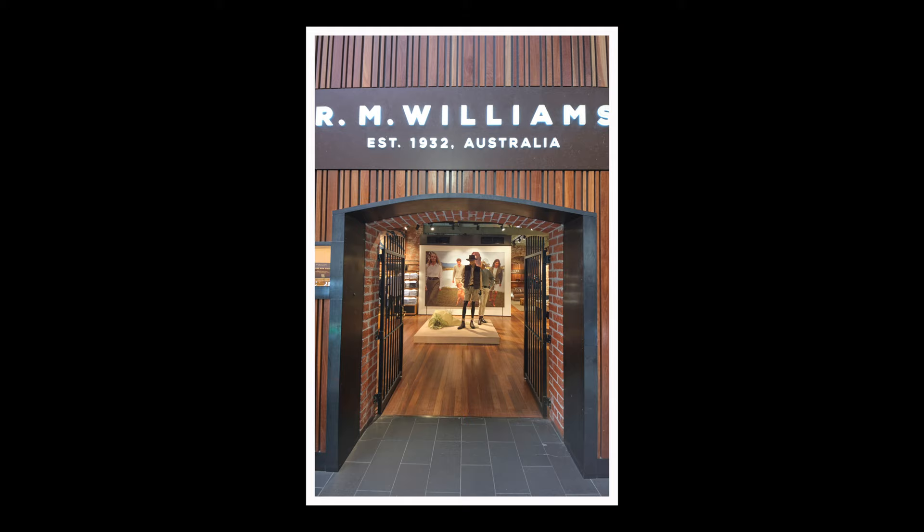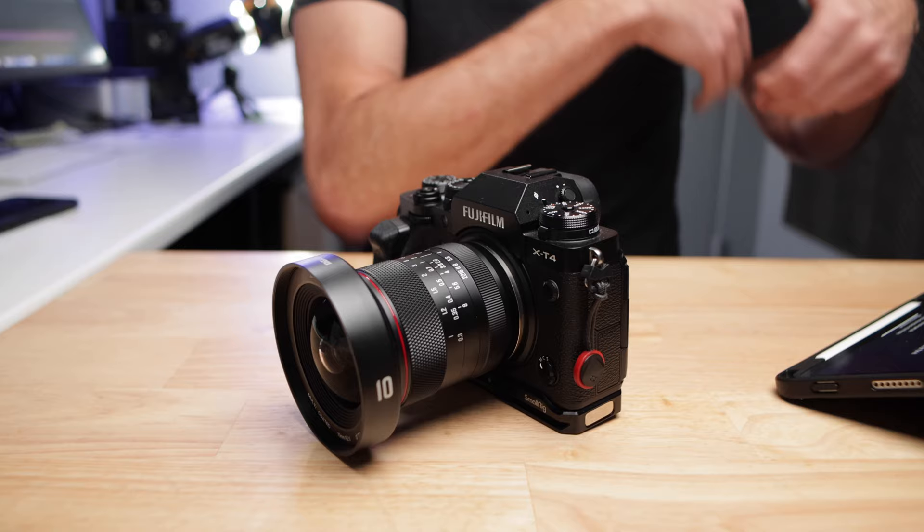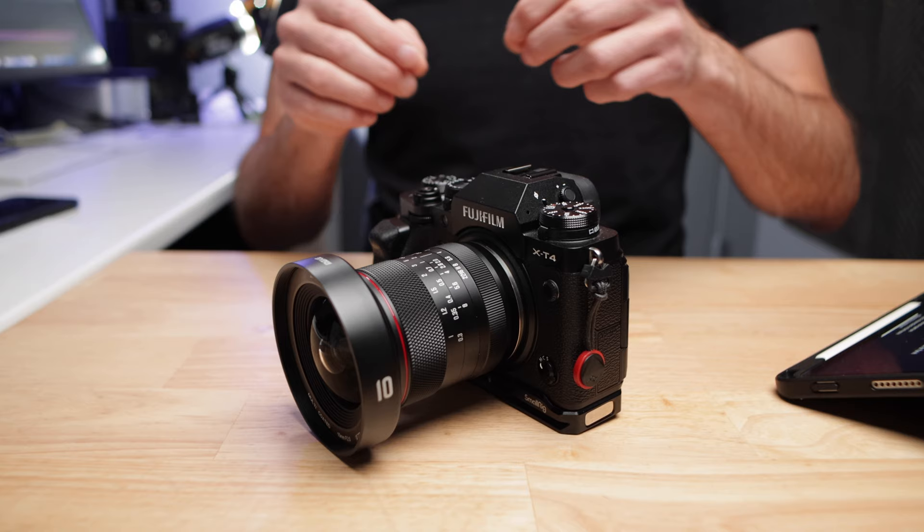In Fuji's own 10-24mm at 10 millimeters, there is quite a bit of distortion, but that lens has corrections built into the camera that corrects those distortions. The result is you don't see as much curvature, but when they correct that distortion in-camera, you lose some sharpness and detail. That's why in that lens at 10 millimeters you get a fair bit of loss of image quality, because it's doing a lot of distortion correction in-camera. This lens does its distortion correction optically in the lens because it doesn't talk to the camera and there are no in-camera corrections, and overall that is going to give you better image quality.